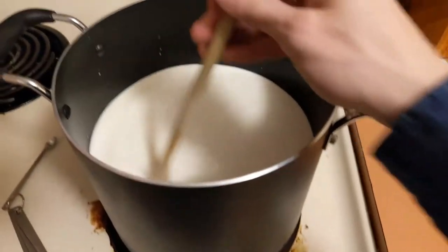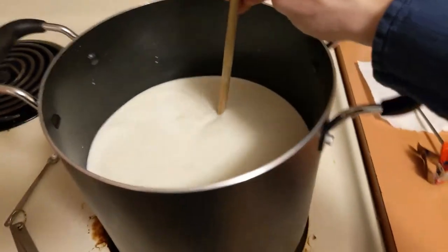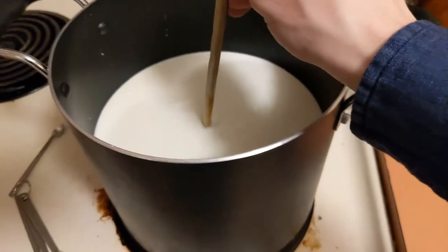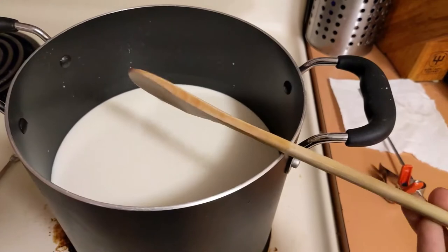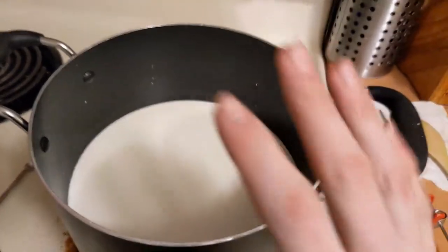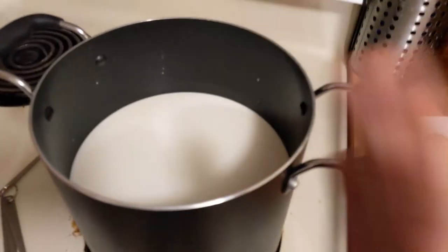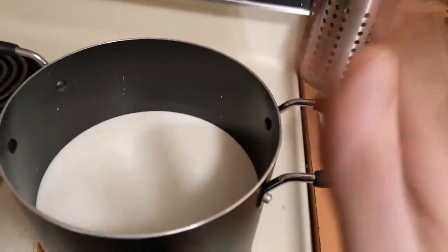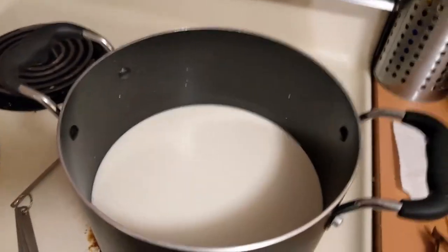Once you're done stirring, what you want to do is bring it to a stop — bring it back a little bit, make sure it gets still. You don't want it to keep spinning while it's in there — just make it go to a stop. Then we're going to wait about 30 to 40 minutes for it to curd up, and we'll know it's ready with the test that we'll do once it's done.